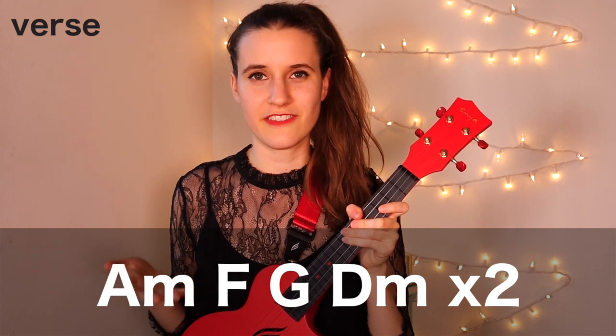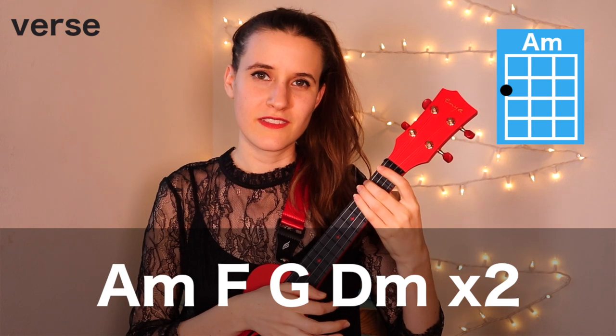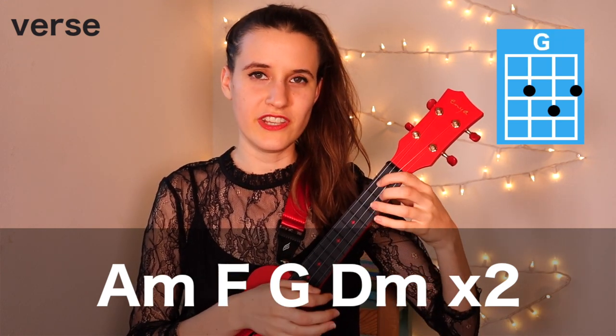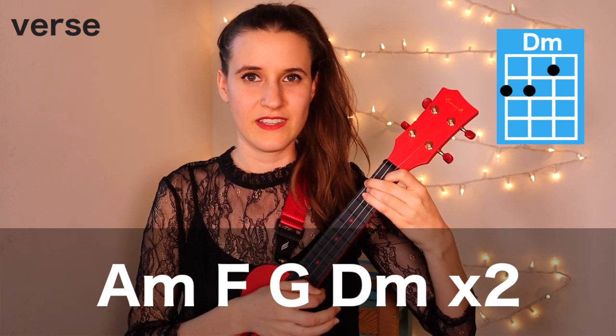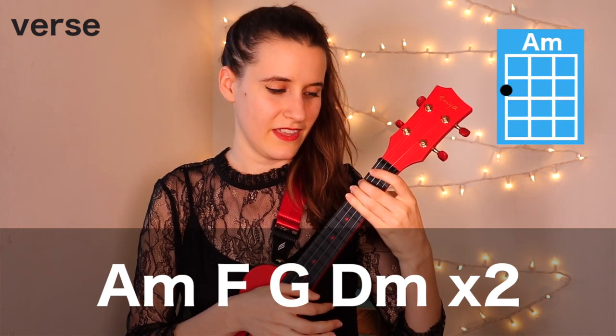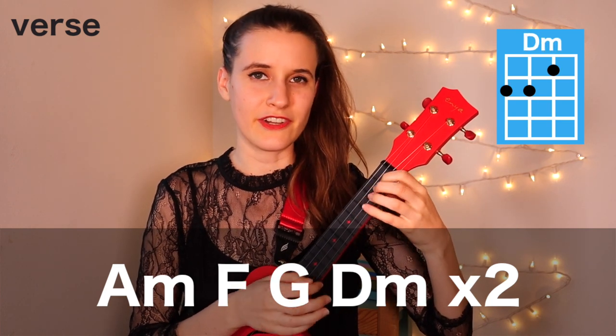First we're going to learn how to play the verse. The first half of our chord progression is down below. We're going to be playing A minor, then F, then G, and D minor. And then that much repeats: A minor, F, G, and D minor.